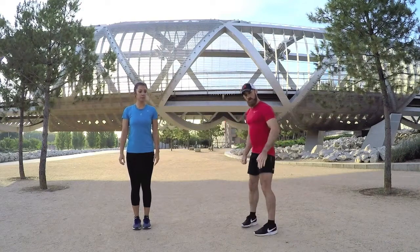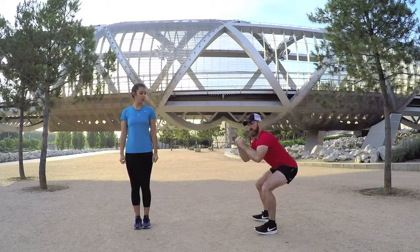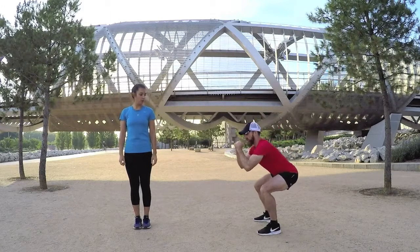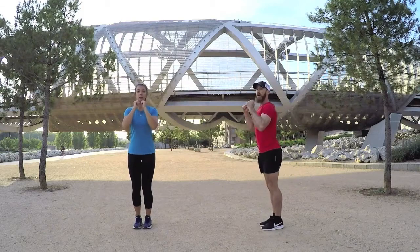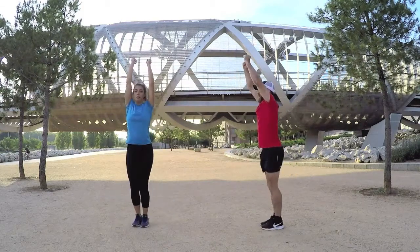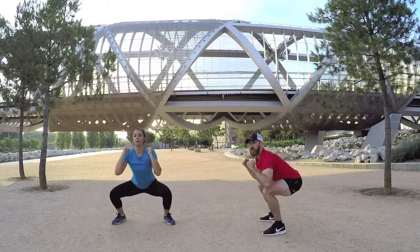Moving on to exercise number two. From the side — hands up, feet together, we're squatting down. Make sure your back is straight, you're sitting back, knees aren't past your toes, and we're shooting back up. Here we go — down and up. We don't have a lot of rest, only 15 seconds, so we have to move fast.